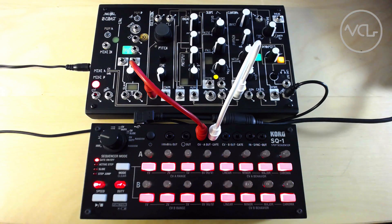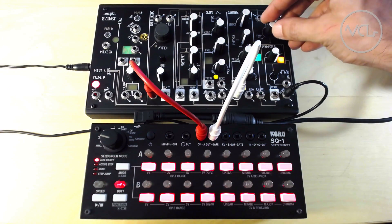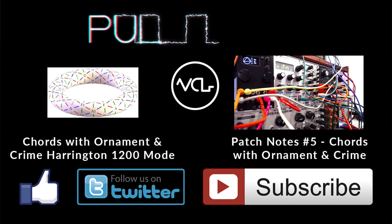How are you using the SQ-1? Let us know in the comments. Thanks for watching and sharing. Please like, follow, and subscribe.